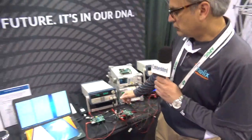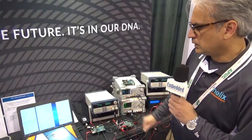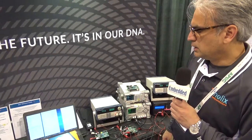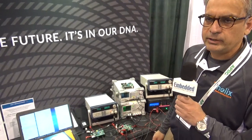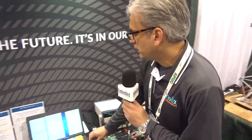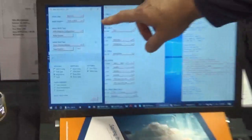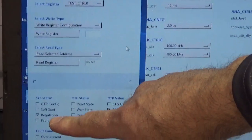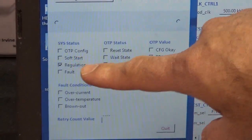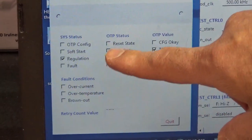The third demo is our communication protocol that we have developed, which is SPI to I2C communication, where we can program and configure the chip. There's a custom state machine designed that can detect faults and transfer data that we write on the chip. We are demoing our test control register settings and system status, which is currently in regulation. We have multiple states including OTP, one-time programmability, soft start, and reset states.